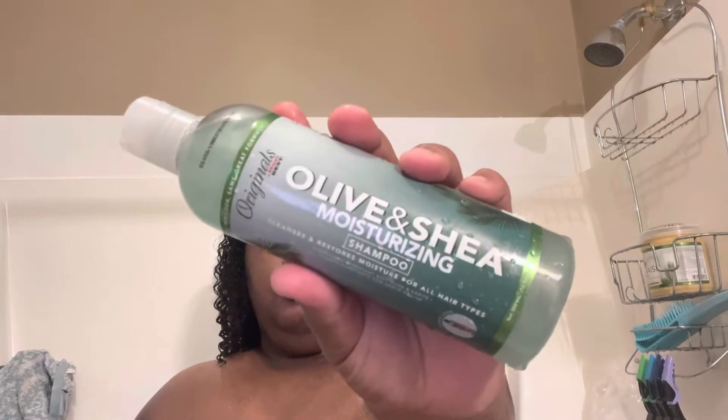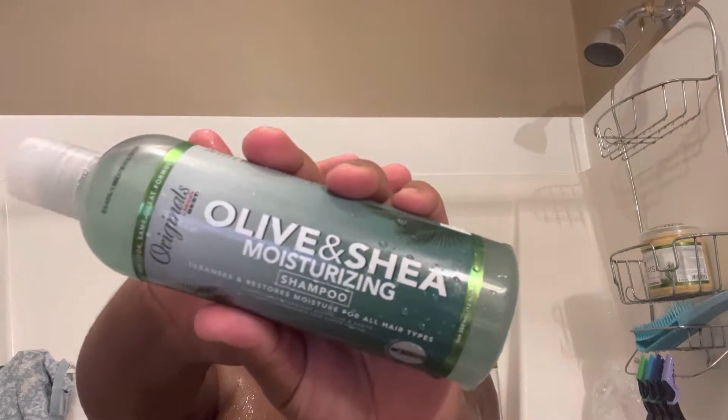I will now be doing the Olive Oil and Shea Moisturizing Shampoo. This moisturizing shampoo goes beyond cleansing by reaching a high level of conditioning and hydration. And I can honestly say I was very disappointed in using this shampoo.